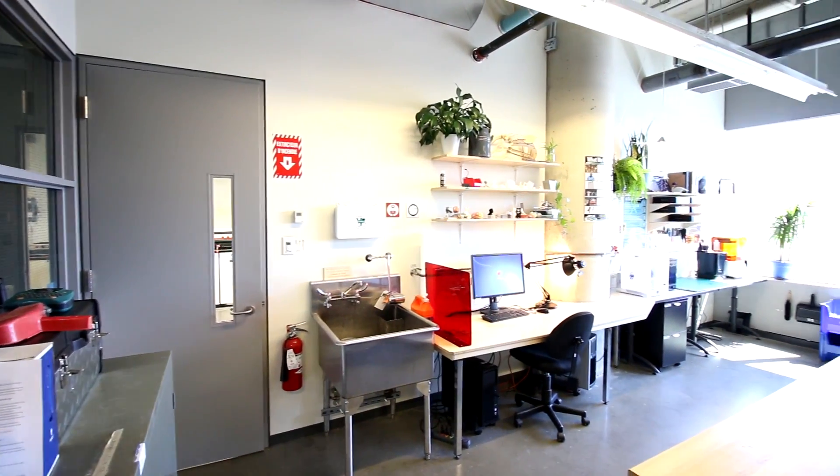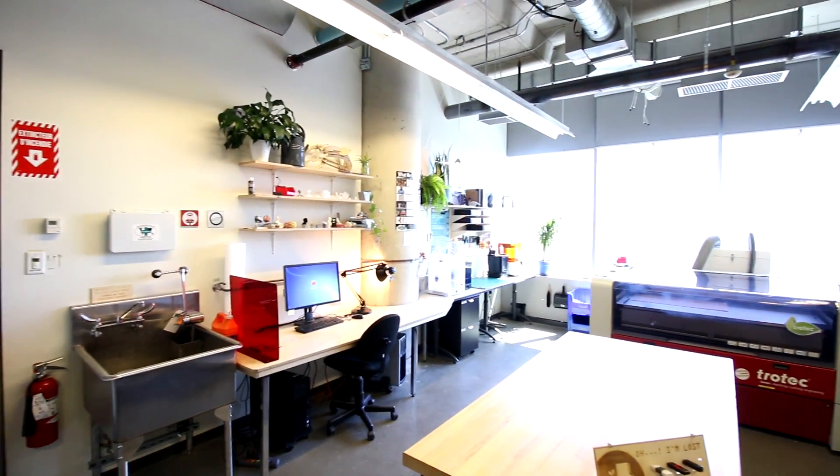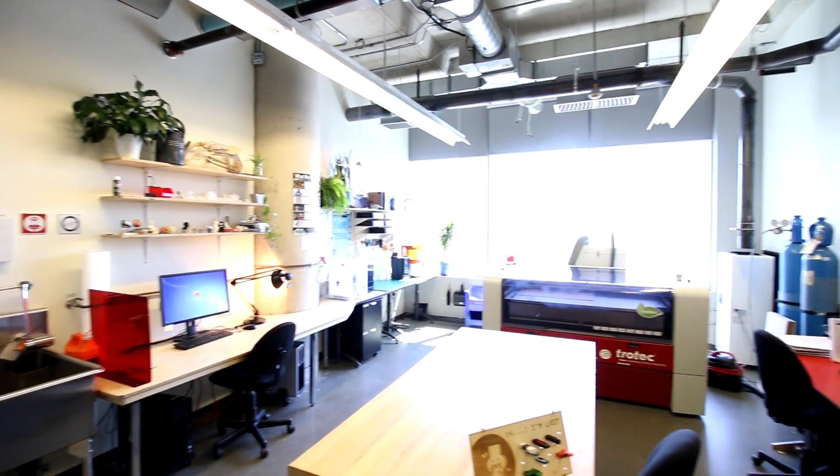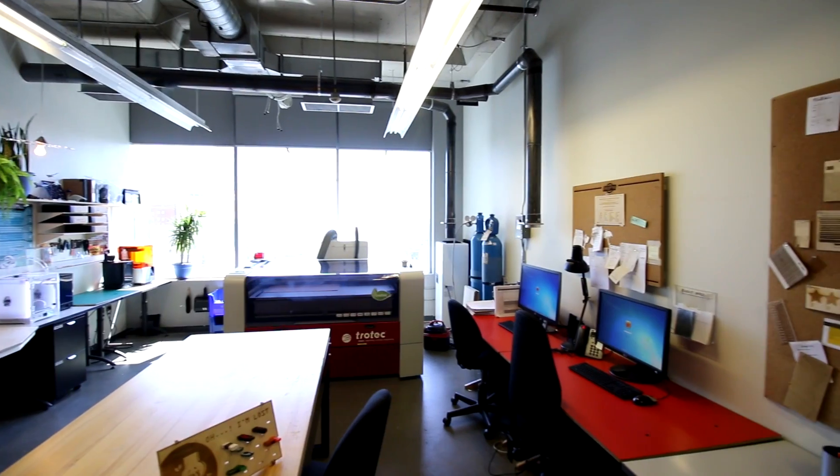This lab started out a few years ago with just one technician. Our machines have been moved around the building, and when they became open to undergrads, graduate students, faculty, and visiting researchers, it just exploded.